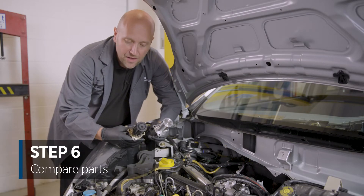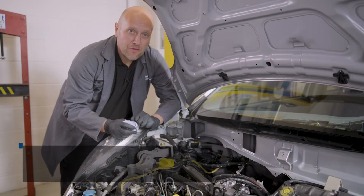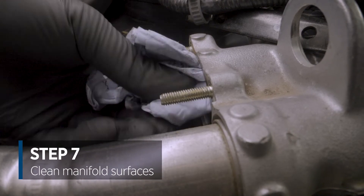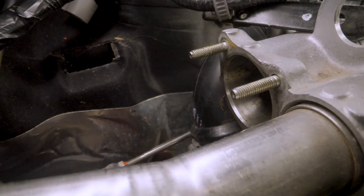We have the new part now and we're doing a visual comparison between the two to make sure it's going to fit the vehicle correctly. Before we fit the new part, we're just going to clean all the surfaces as best we can. Now we've successfully cleaned the manifold, we're going to fit the new gasket.